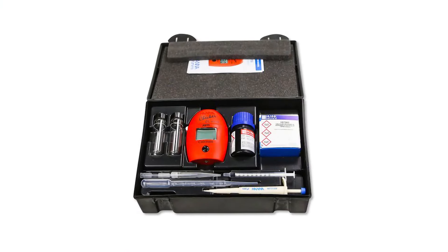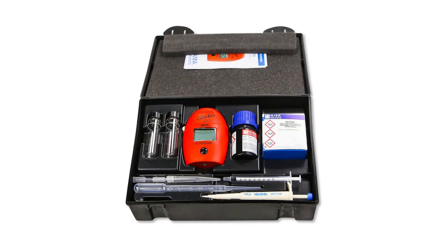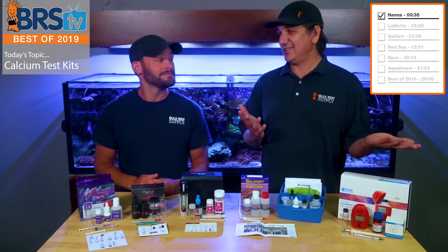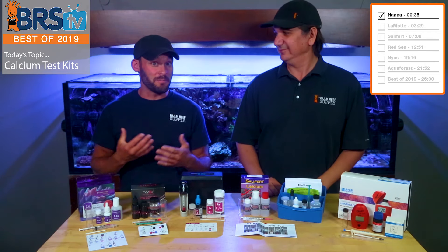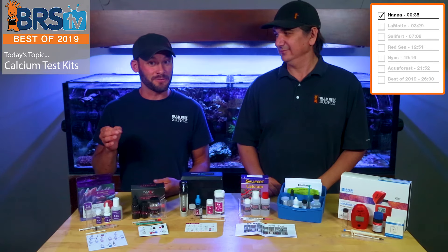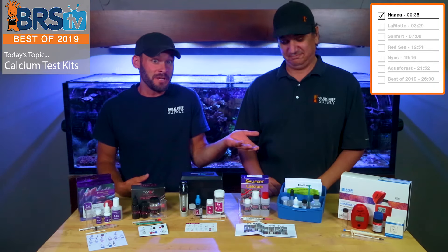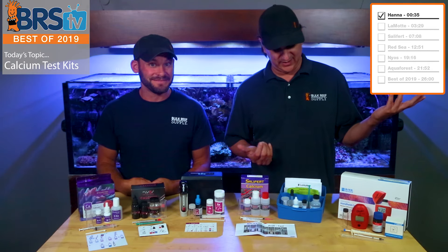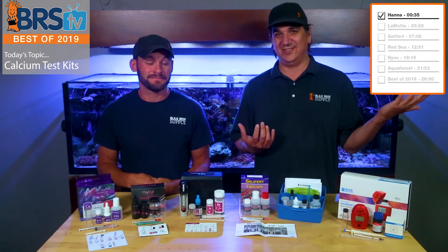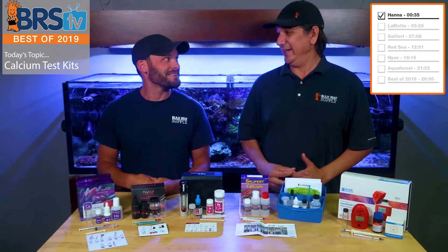We're gonna start with the Hanna Checker here. This is actually the second most expensive thing on the table. The biggest thing is it's a digital readout, so if you don't like to read colors or if you can't read colors because you're colorblind, this is the one for you. The biggest benefit is definitely that you get to see a digital number come on the front, but that's about where it stopped for me.